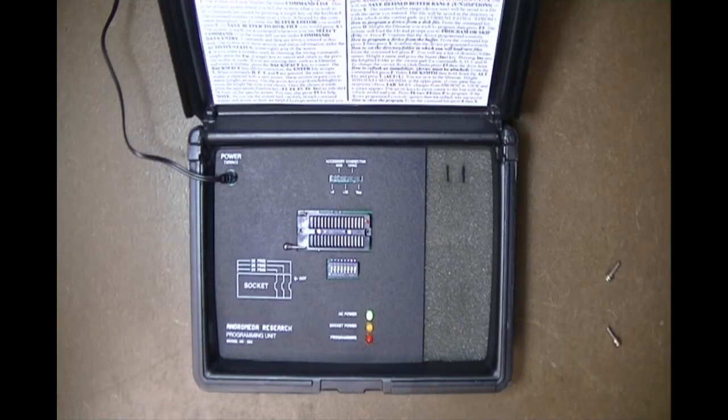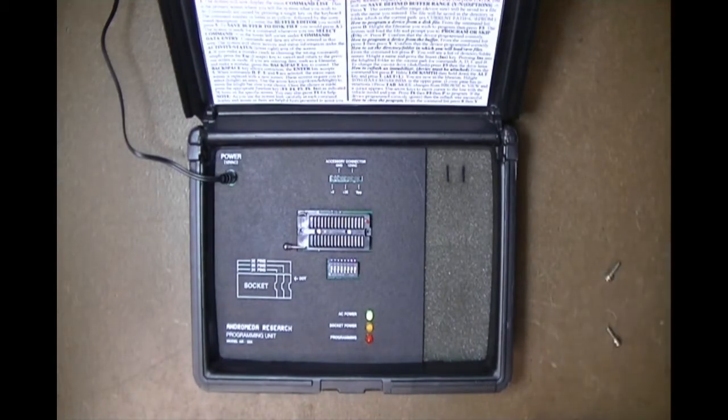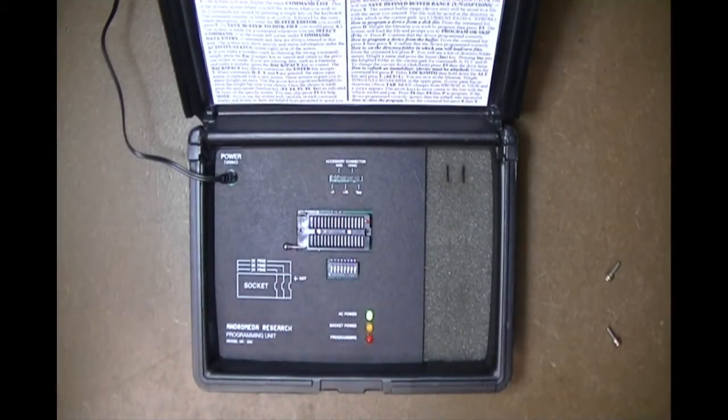The connecting cable normally routes out of the side of the programmer, but in this case we have it routed out the back to keep the demonstration area clean. The white paper in the lid is the instructions for using the kit — we provide it optionally and you can cut it out and put it in the lid if you choose. We've applied power, the green power LED is now on, so let's switch over to the computer and start the software.